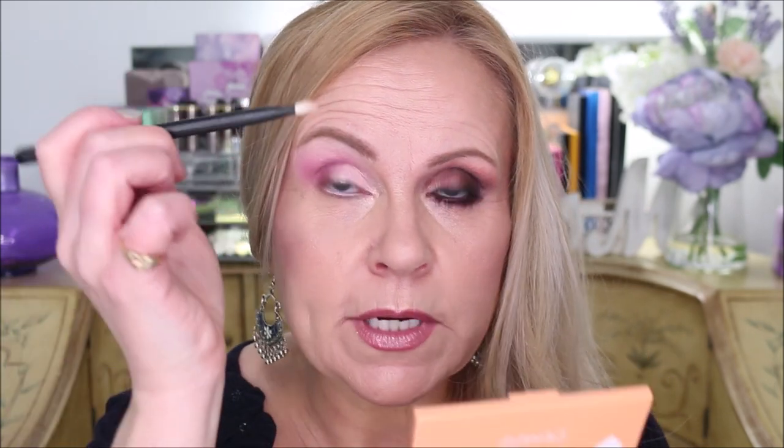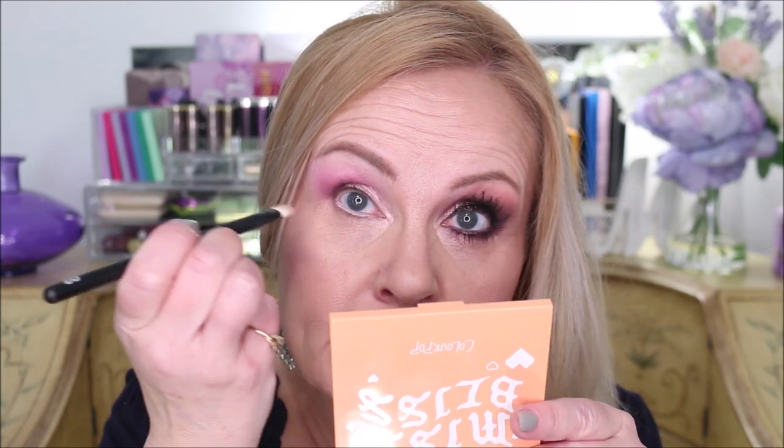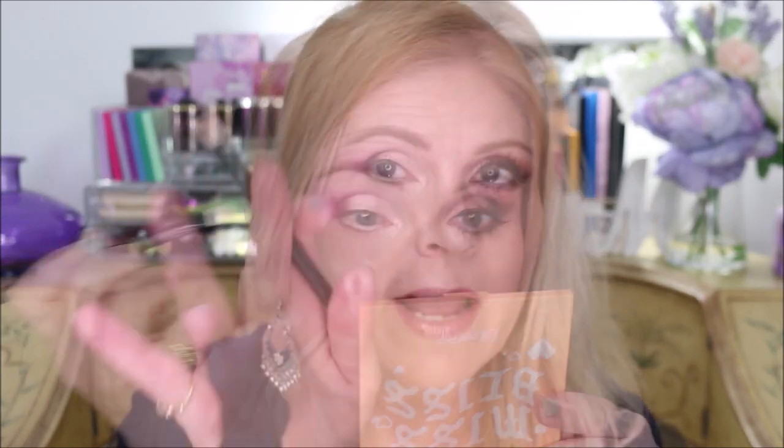For the inner corner, I'm taking that same color on a flat shader brush — a Zoeva number 02 — sprayed lightly with setting spray. The easiest way to do an inner corner, especially with shaking hands, is to lay the brush in on its side and just push the color from the inner edge of the eye slightly inward. You're not brushing back and forth — you're just pushing a little bit of brightness into that inner eye area.